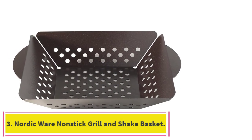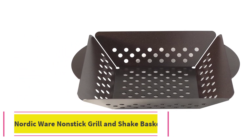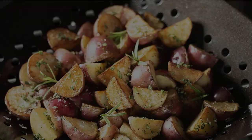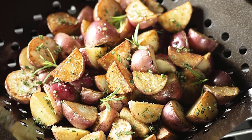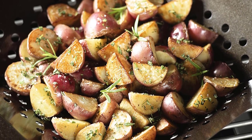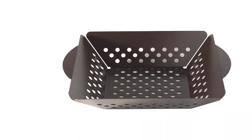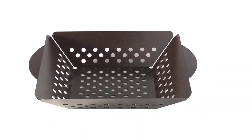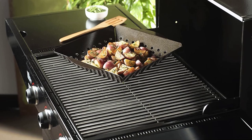Number 3: the Nordic Wear Nonstick Grill and Shake Basket. This is an affordable nonstick grill basket, perfect for those extra delicate ingredients that tend to stick, like a fillet of salmon or blistered tomatoes. In our testing, we were impressed by its nonstick material and high sides that allow veggies to glide across and up and down the basket with ease as they achieve a nice char.